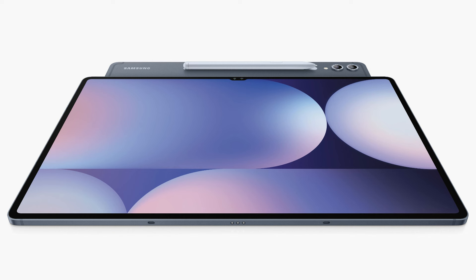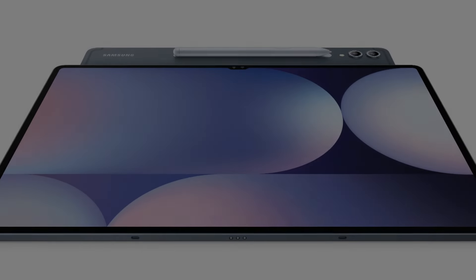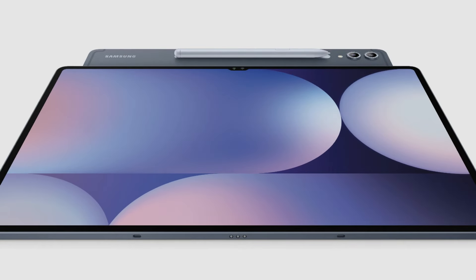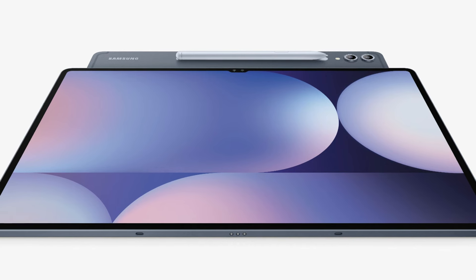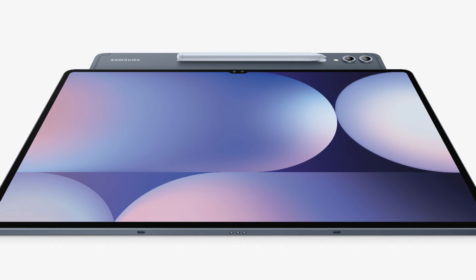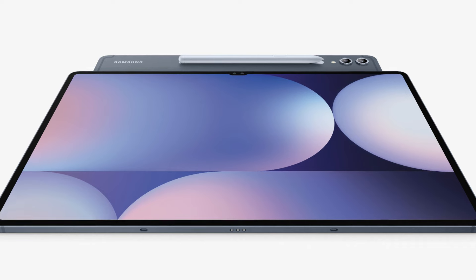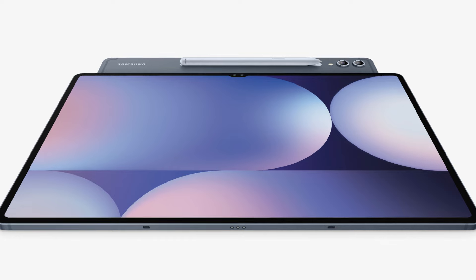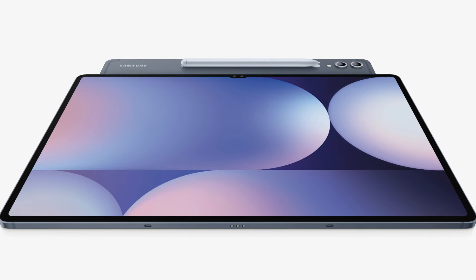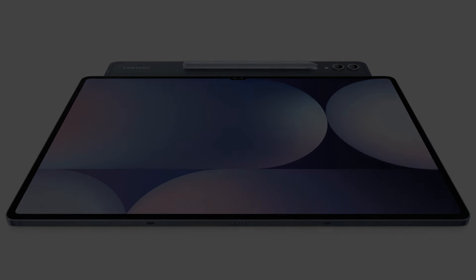The forthcoming Samsung flagship tablet's high-resolution render shows no differences in appearance from the Tab S9 Ultra. The tablet is visible in its gray color. Its massive screen, which may be 14.6 inches in diameter, features a notch to house its two front-facing cameras. Those dissatisfied with the notch on the Galaxy Tab S8 Ultra and S9 Ultra will be let down, as it does not appear to be disappearing this year. The bezels around the screen seem to be even, and the tablet features notches and pogo pins on the bottom, in landscape orientation, for attaching the official keyboard attachment.